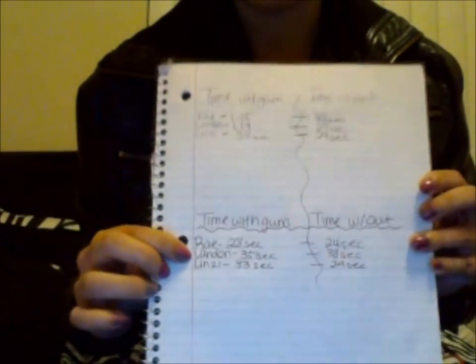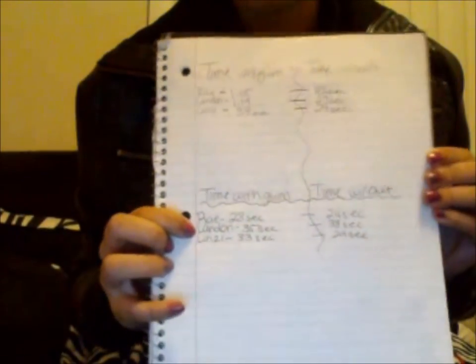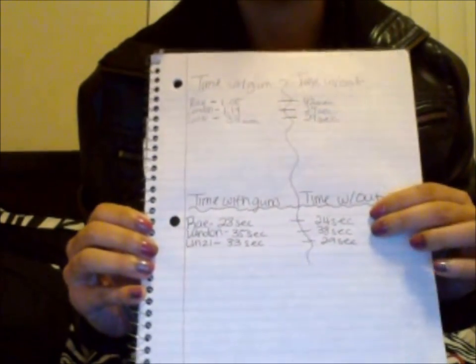The results were that only one person did better while chewing gum, and two people did better without chewing gum.